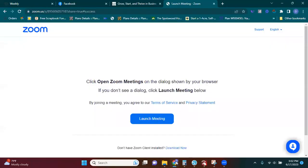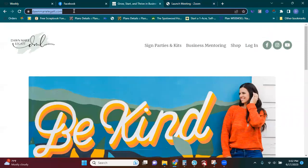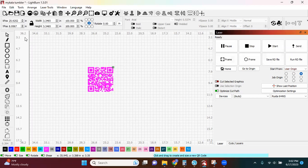So I'm just going to go back over, copy my web address, go back over to Lightburn, and paste it right in this box here. Click OK, and now I have my QR code all made.